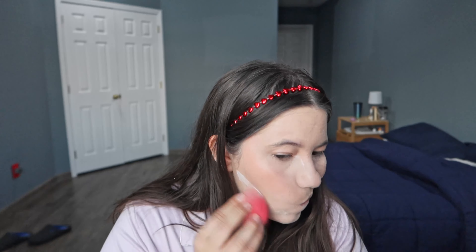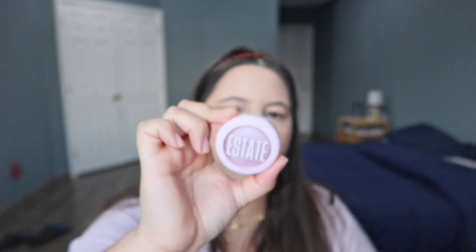I'm gonna use this blush from Saatti London. It's the Dewy Blush in the color Papaya. This blush smells so good and also has kind of a glassy finish. It's very pretty.